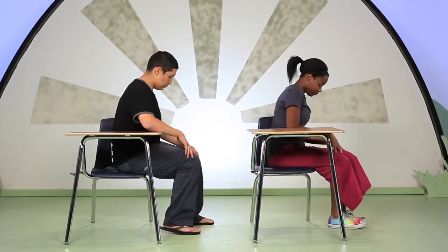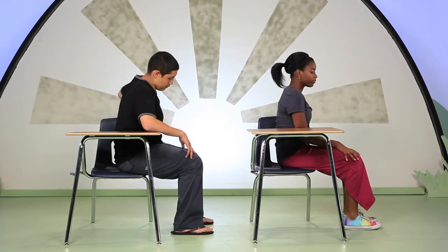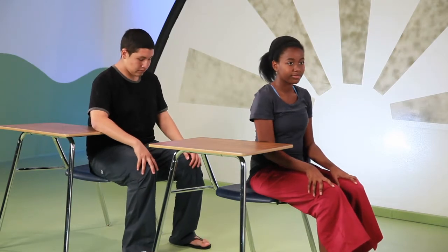Sit sideways on your chair. Turn to whichever side gives you the most room to move. Situate your body in the center of the seat of your chair. Plant both feet firmly on the floor, hips width apart. Sit tall.